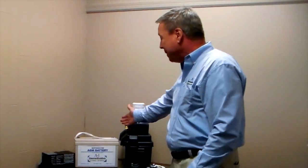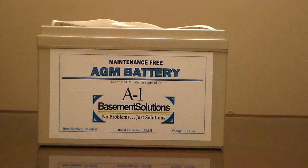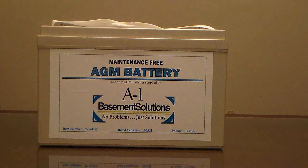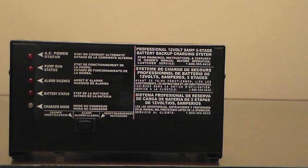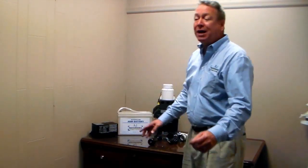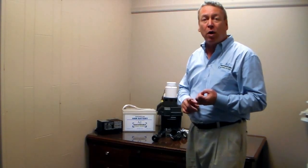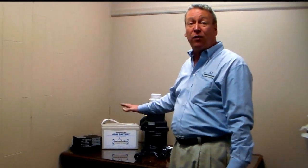Our backup system features a maintenance-free AGM battery — that means absorbed glass mat. This is a sealed system that will never leak fumes or any kind of liquid like acid into your house. This is a 120 amp hour battery with a 5-stage battery charger that will pump 11,000 gallons of water on a single charge. Under normal pumping conditions, which means your pump goes on and off every 3 minutes, it will last for a full week.